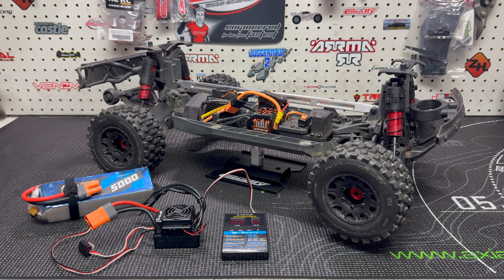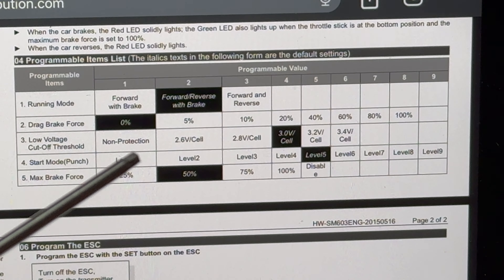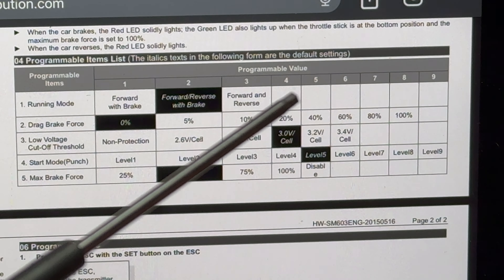They have a low BEC - I think it maxes out at six volts, so that's kind of the bummer about using them today. But this ESC does let us do one thing in particular that if you watched one of the last videos I did with the truck, you know what I'm talking about. What I'm referring to is this right here: the low voltage cutoff threshold non-protection. You can see by default it's set to value four, that's three volts per cell. You can go up to 3.4, but if you come across, you can say no protection.